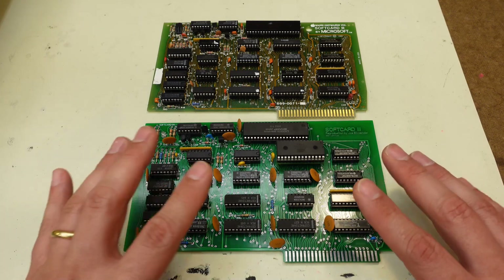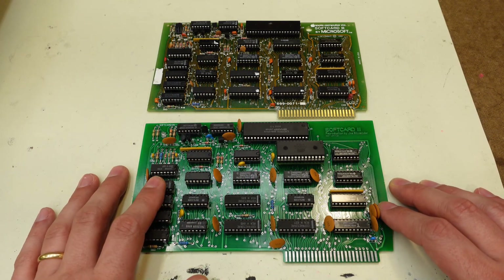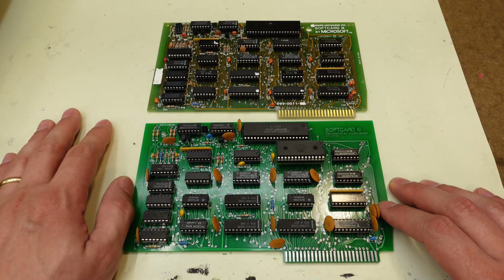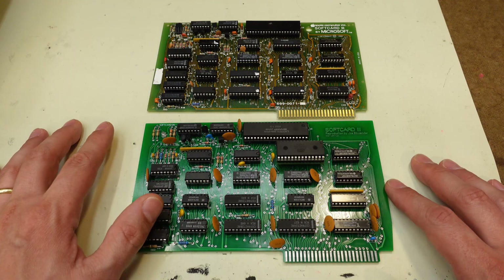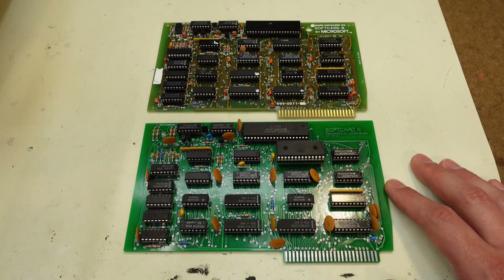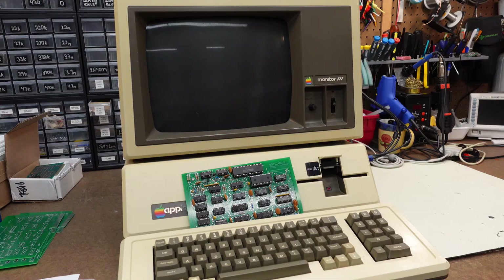Enough of me just talking about that. Let's go ahead and actually demonstrate the card in my Apple 3 over here, booting up to Apple 3 CPM. We'll start with the process of installing the card, putting the computer back together, and booting it up to a disc to show you — hey, yeah, this card actually does work.